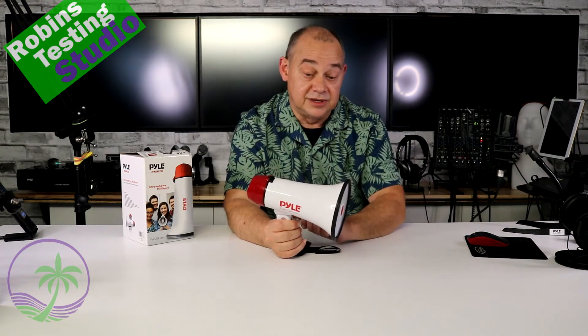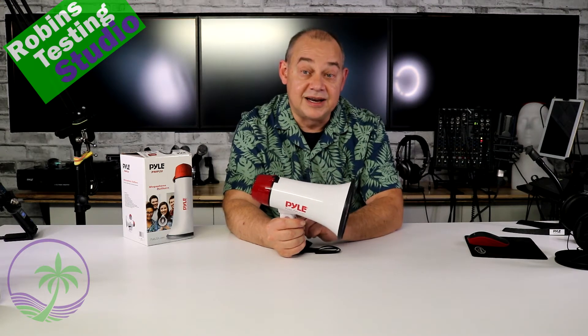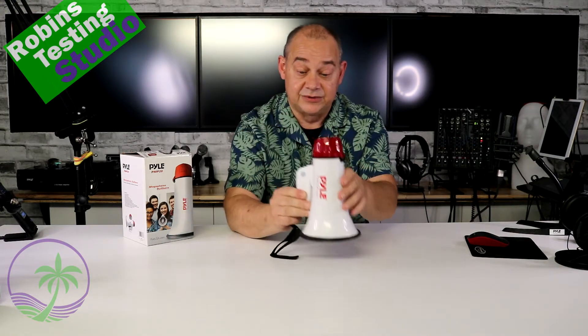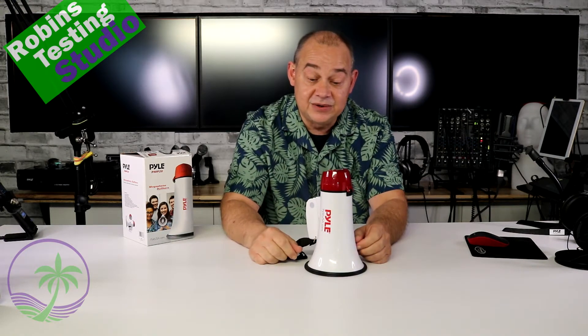It comes in a multitude of colors. You can buy this in pretty much any color you want — you just pick the choice and there you go. The one we got is the original white, which was the factory default color for the megaphone.